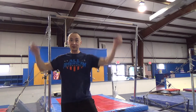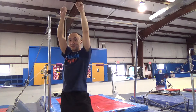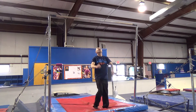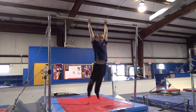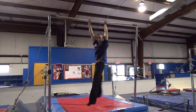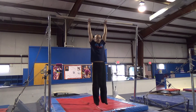Hanging on the bar, I'm going to start out with some beat swings going from a hollow to an arch position, followed by a twisting side-to-side motion, and finishing up with a pulling-down motion. When I'm doing these, I really want to stay relaxed on my shoulders.